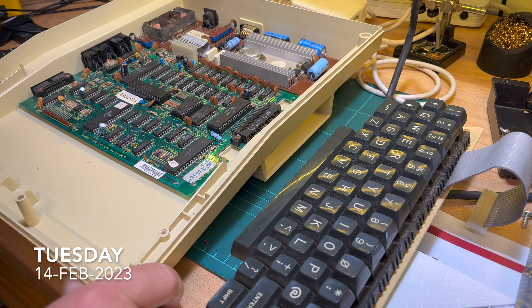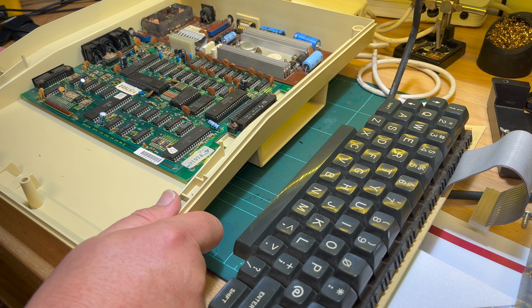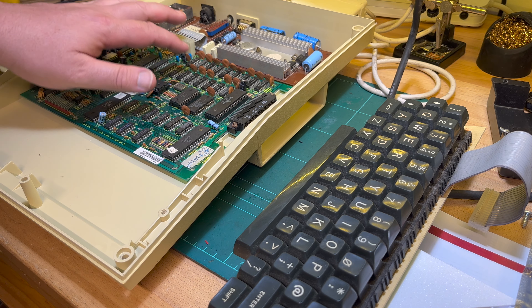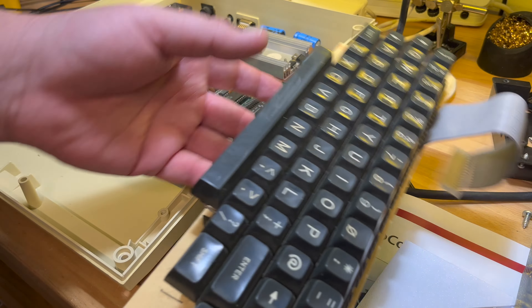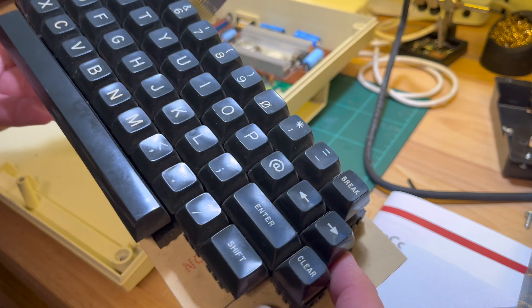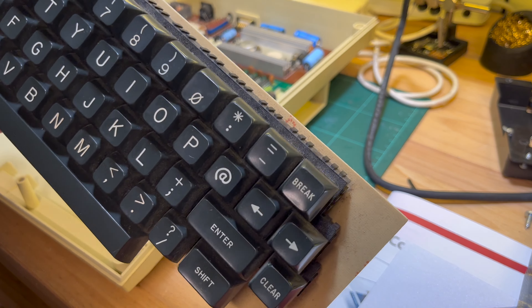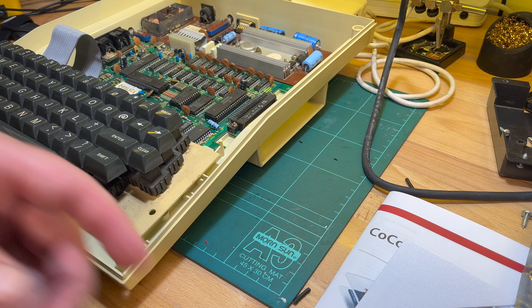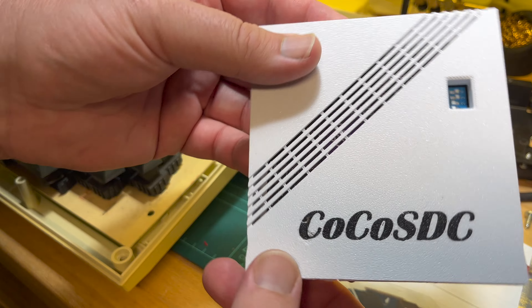Good morning, subscribers. It's Tuesday morning, getting through the week. Today I'll replace the electrolytics on the main board, give the keyboard a good clean - pull all the keys off, wash them. I'll also set up the DIP switches on the CoCo SD, thanks to Ghost Thunder for all the tips.